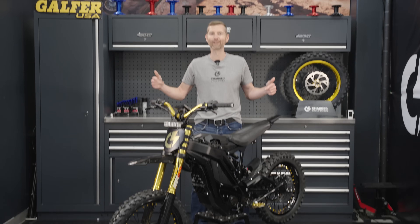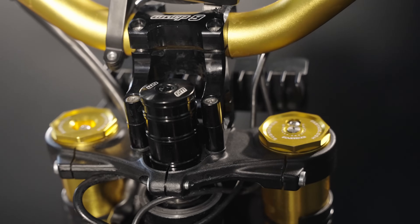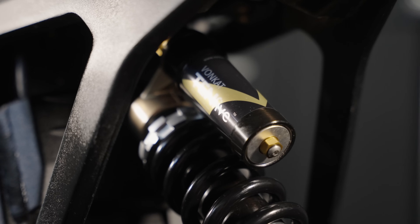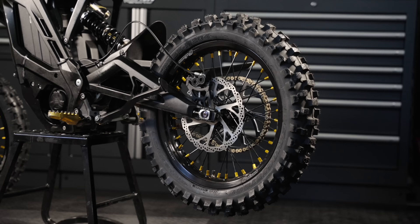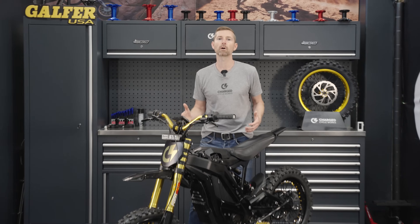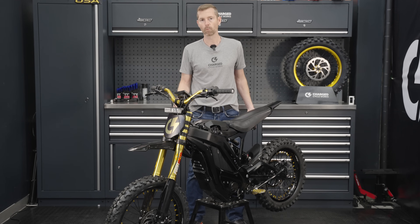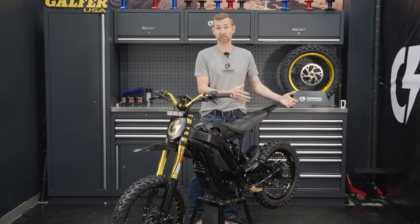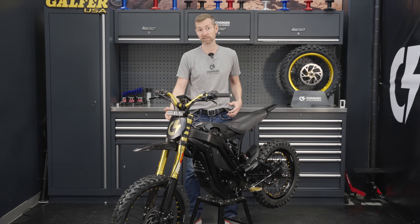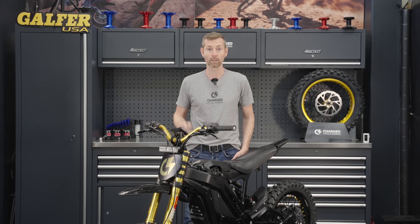Well guys, here it is. So we've already talked you through our upgrades, but what good is better suspension and increased traction from wheels and tires if they don't perform? We're going to take you through a lap of the bike in its prior form — just with handlebars, foot pegs, and tires. Now we're going to take you through a lap of this bike as it sits now with better suspension and better wheels and tires to put down all that power. Let's go see what it can do.